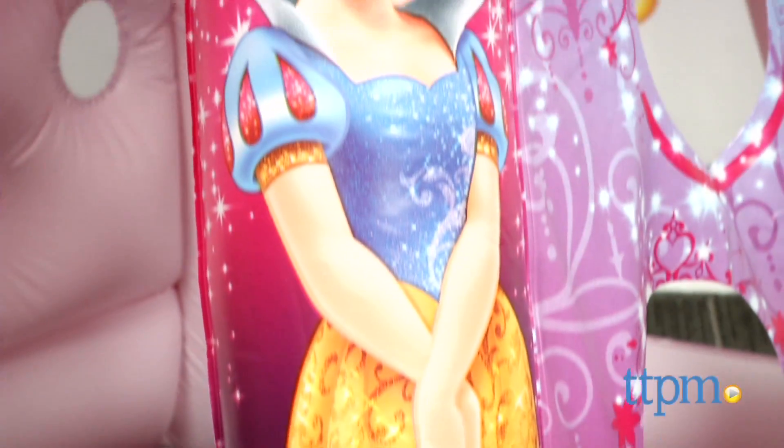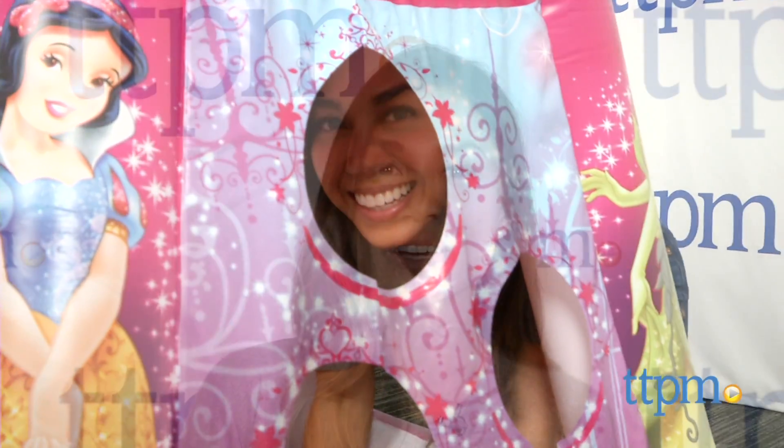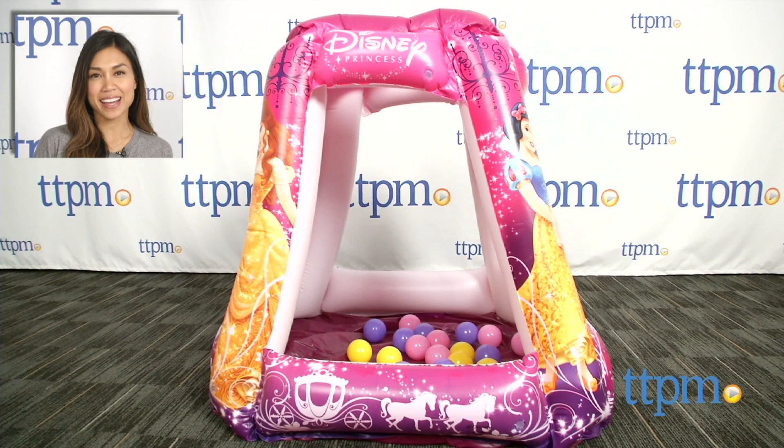This is a great way for Disney Princess fans ages 2 and up to play in their very own ball pit while interacting with their favorite characters. For where to buy and current prices, find us at TTPM and subscribe to our YouTube channel for more reviews every day.